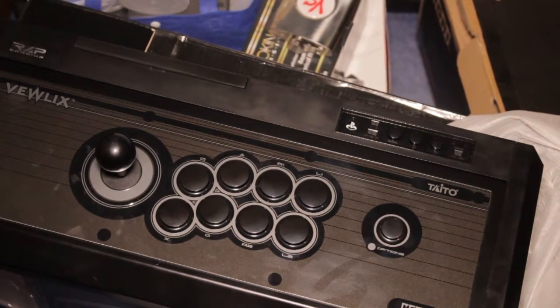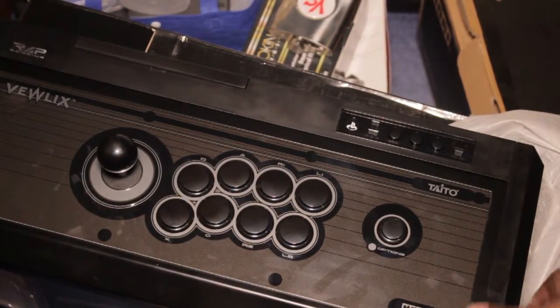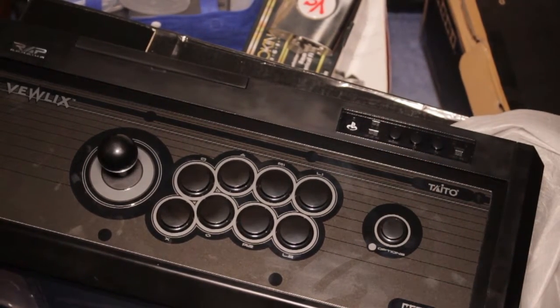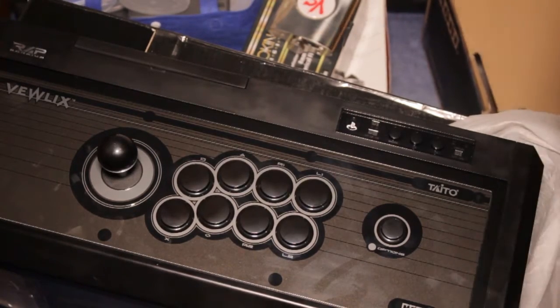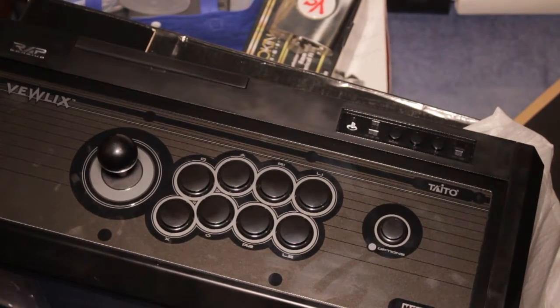I'm really looking forward to this one — this arcade stick is really good, I've had a little bit of a play already. Looking at the manual: the length is 22.4 inches (570mm), the depth is 10.2 inches (260mm), the height is 5.5 inches (140mm), the weight is 11.9 lbs (5.4 kg), and the cable length is 9.8 feet (3 meters). It's really a beast.